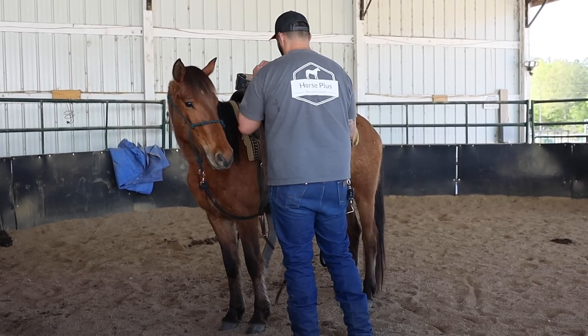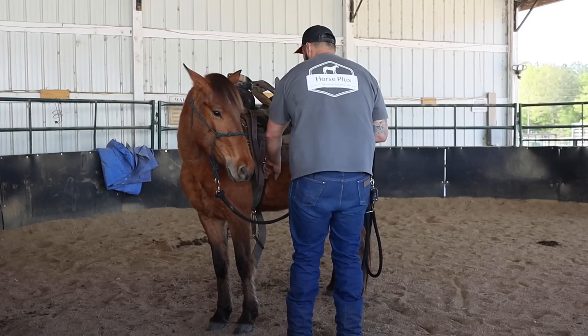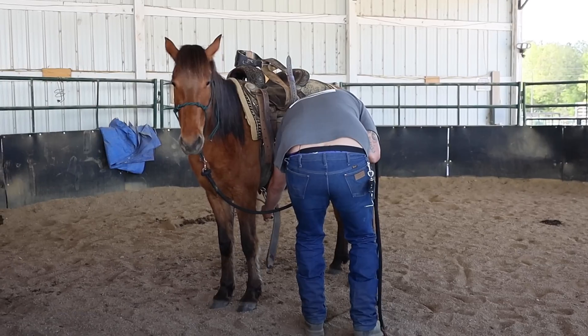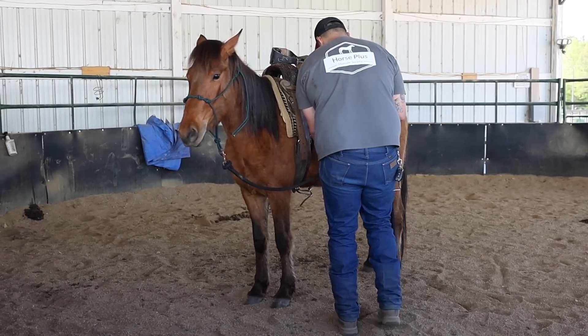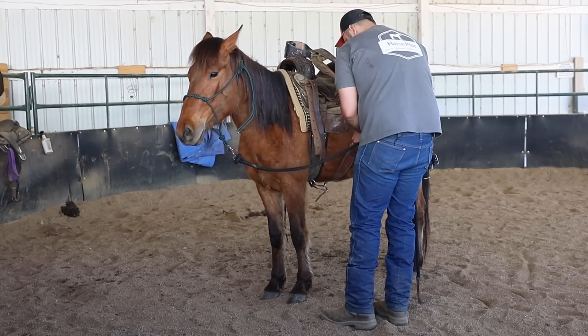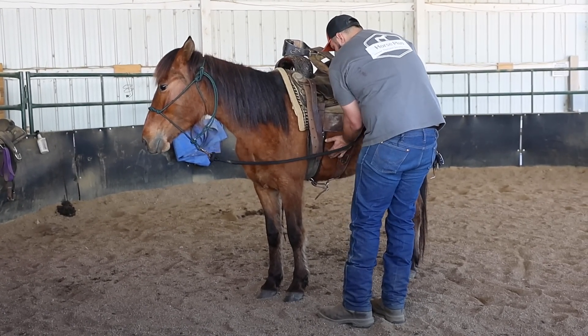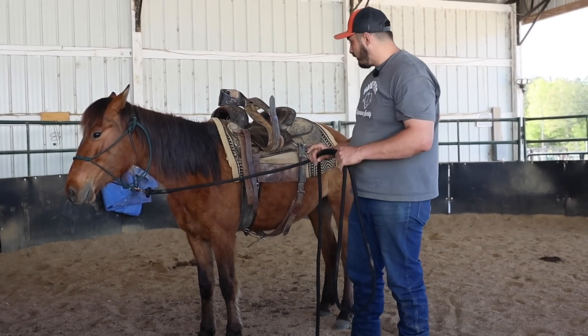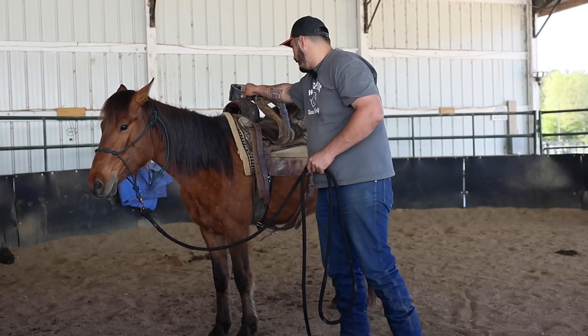It'll still be somewhat of a pleasant experience, even if it feels weird. It'll be a lot better than it rolling underneath of her and having her freaking out from that. Because once it rolls underneath there and they start bucking around, they will not stop bucking until that saddle is not underneath of them anymore. They will destroy that saddle before they quit bucking.